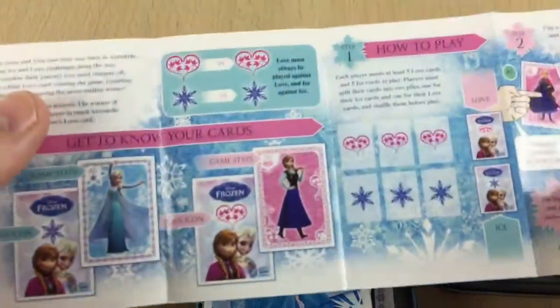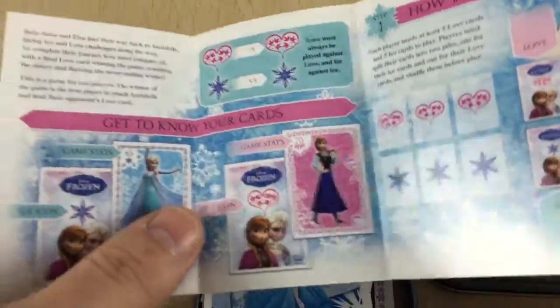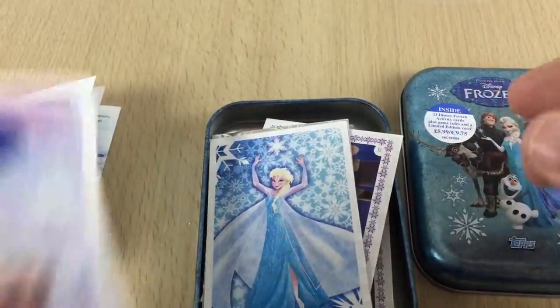You get a set of game rules as well on how to play the game, because all the top cards you can use to play games. All the cards have points on them, and you can basically have little battles against each other and see who wins. And if you want to play for keeps, obviously you can play to win each other's cards.